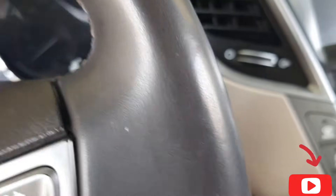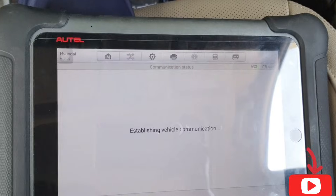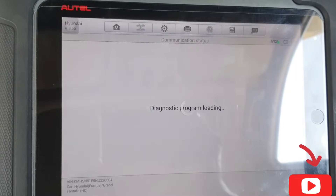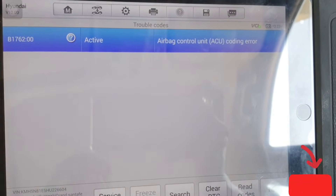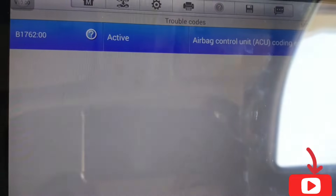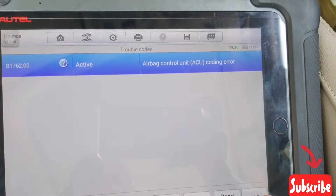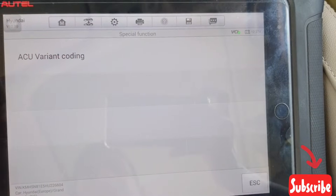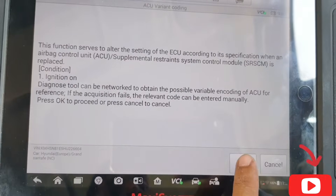Ignition on. Now check what fault codes come up — coding like this. Fix in the new airbag module, new ACU. For coding, use the old pin I told you before. Go to special function, ACU variant coding. The code is B817 — go back to special function, ACU variant coding.